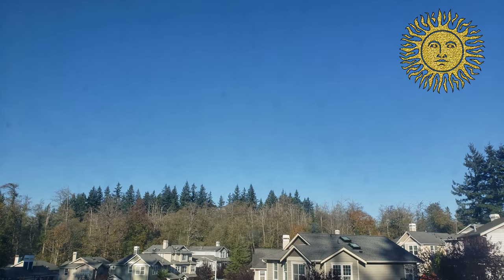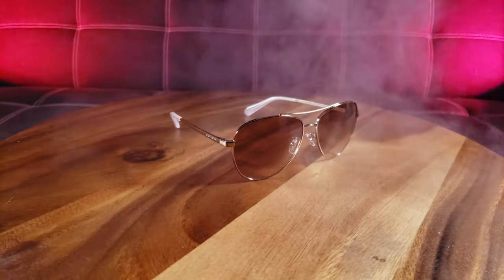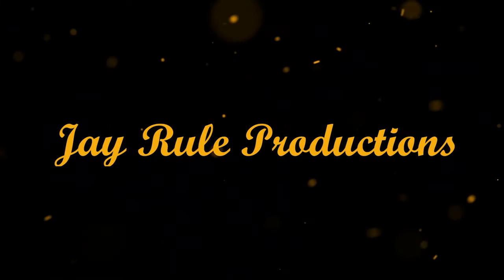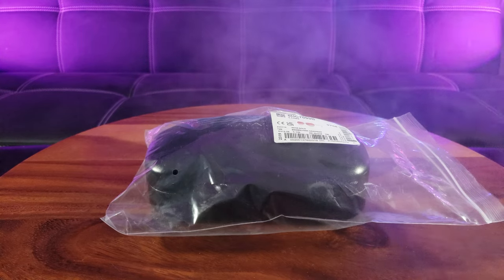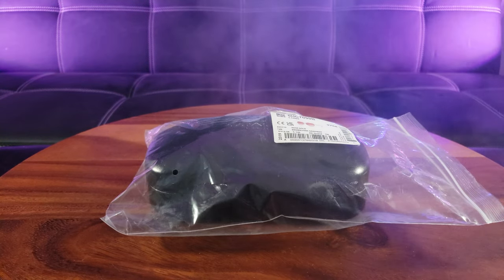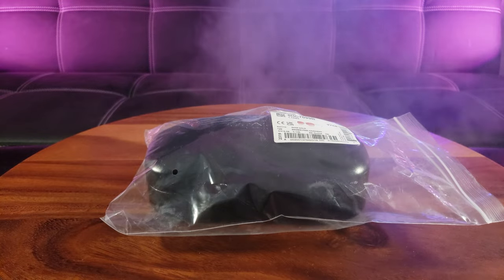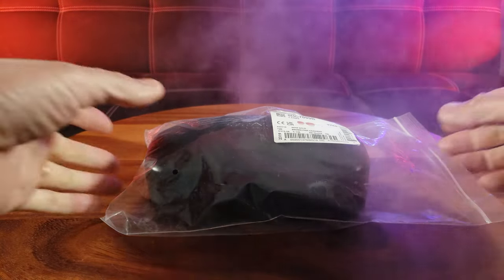Wow, what a beautiful sunny day. It's a glorious beautiful sunny day even though it's fall weather. Let me introduce you to the Coach rose gold aviator sunglasses.